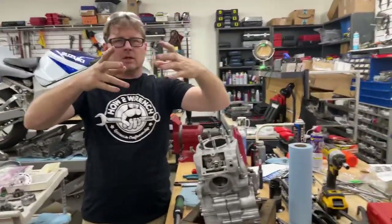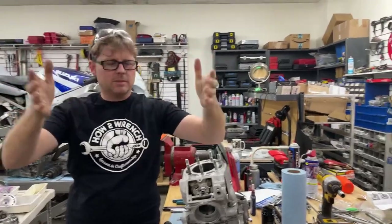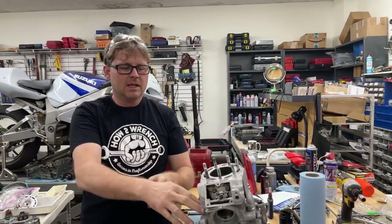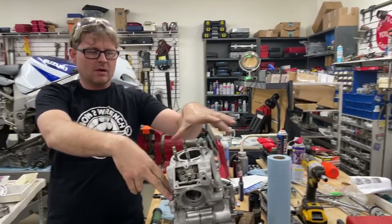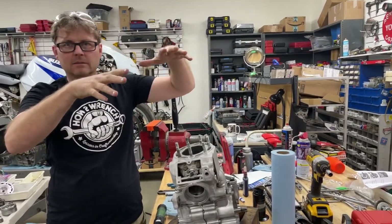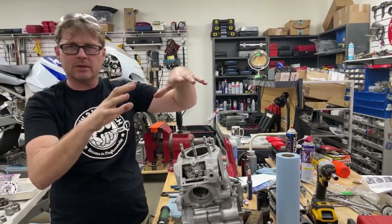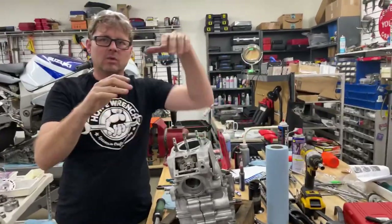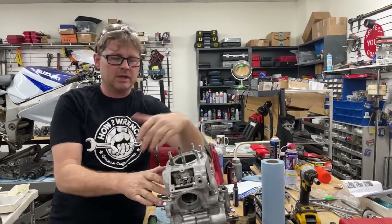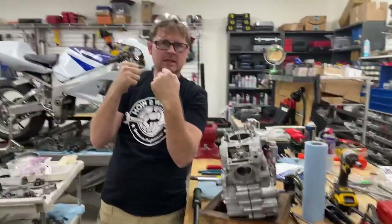When bolting across all four studs, each stud holds 25% of the clamping force — 100% split into four 25s. If I go right to 25 because the manual says 25 foot-pounds, I'm putting 100% of the clamping load on one side, which means everything from here to here has to warp. I cranked it down all the way over here, smashing the gasket or sealant. When I then go to torque the other side, I'm putting all that stress into the part — there's no other way around it.